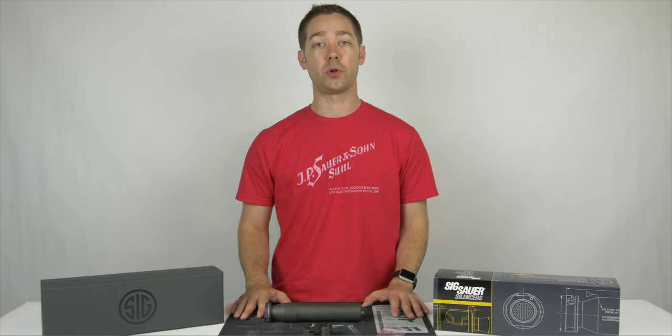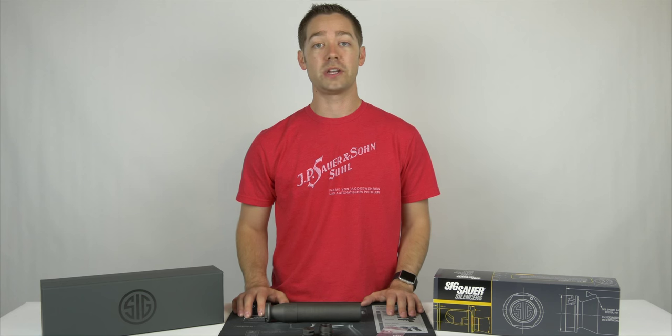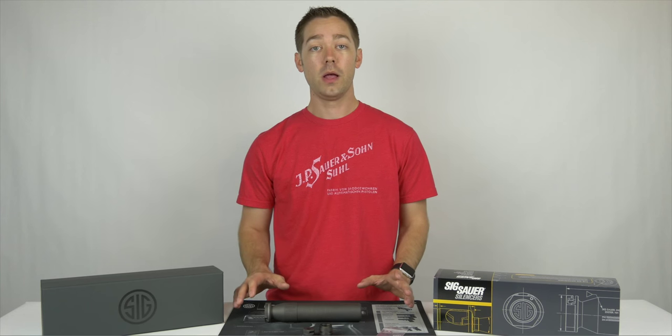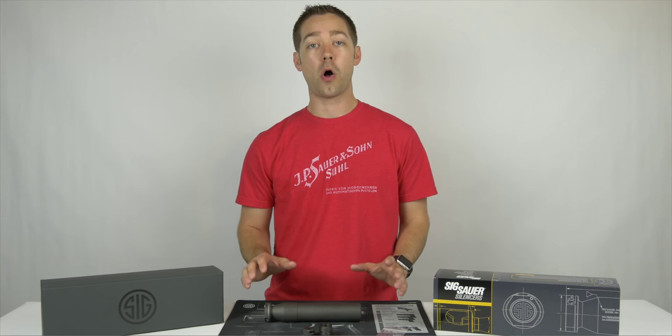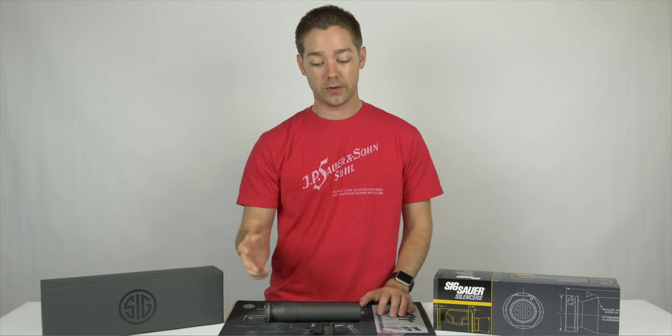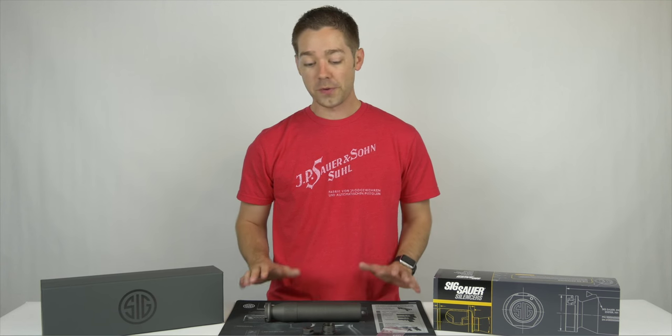We've got pretty extensive details about the suppressor line as well as the full line of accessories, the muzzle devices, all the parts for those, so you can check them out if you need to order some. In our store we do have the suppressor available for sale, and we'll be adding all the accessories like the brakes and the mounts for the different thread pitches and calibers. Hope you've enjoyed the video and have a great day.